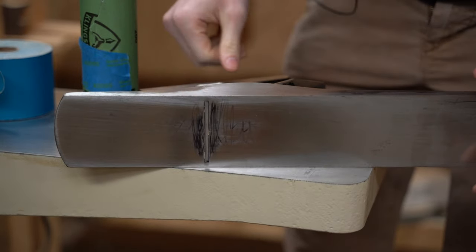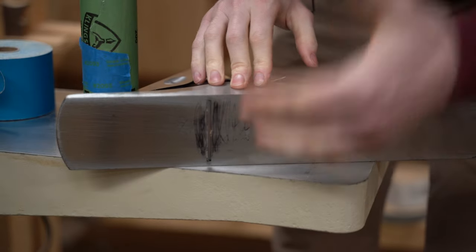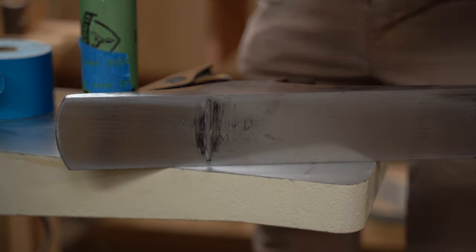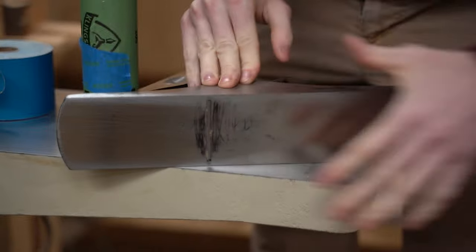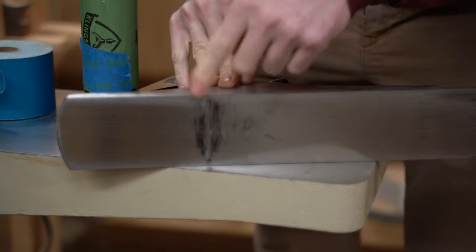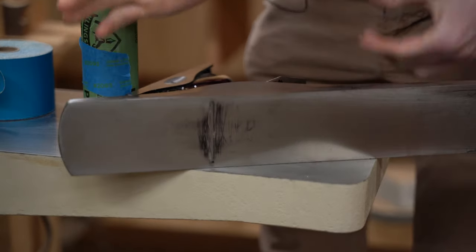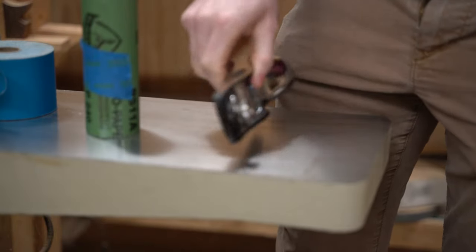I want to show you something you really don't want: this is my number six Stanley plane and I've always been very disappointed with its performance — now I understand why. The most important part that has to be flat on a plane is right in front of the blade. If that area is not flat, the plane will only engage at the very beginning and the very end. I used a sharpie to mark the sole, then flattened it to see the high and low spots, and sure enough it's right in front of the blade.